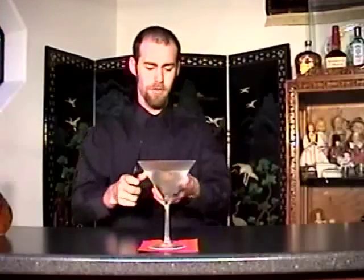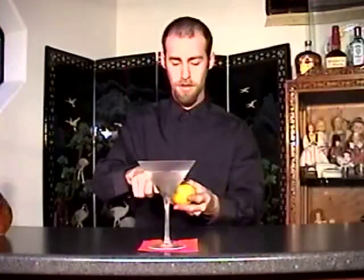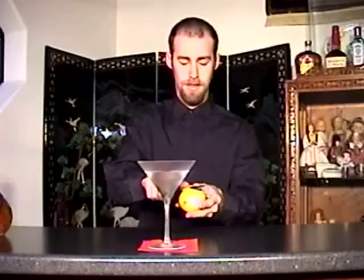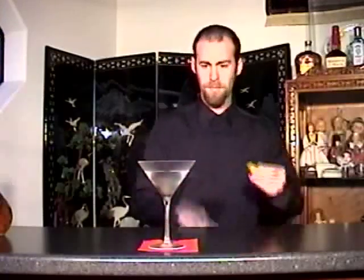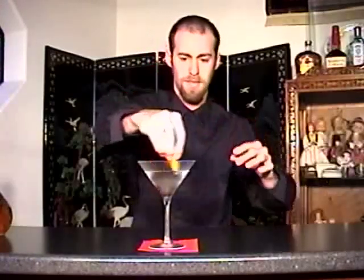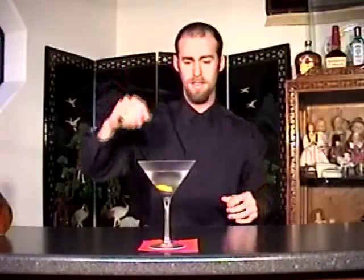Then to garnish this, a lemon twist — very preferable. Some people do prefer an olive, but I like the lemon twist. So just a nice little strip of lemon peel. Squeeze it so you get those essential oils over the drink. Drop it in. There you go — Bombay Sapphire Dry Martini with a twist.